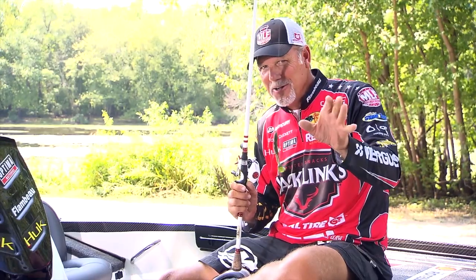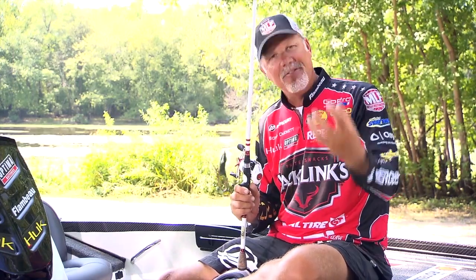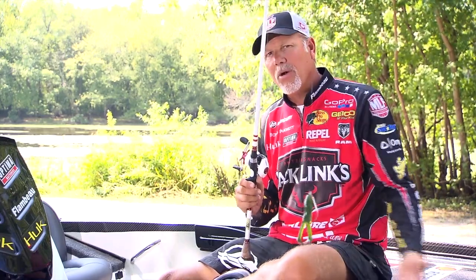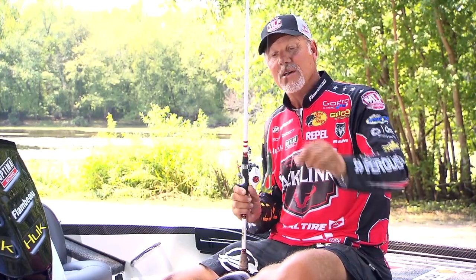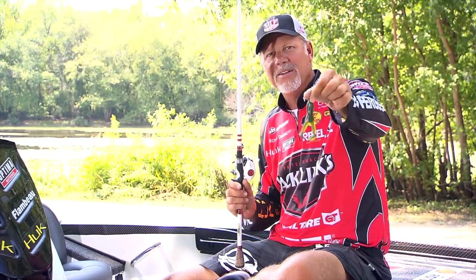Another tip on throwing these toads: because it's so exciting when you get that big blow-up, wait a moment after they strike that bait. Let them take it down and get that fully in their mouth. With this braided line, I'm going to get a hook set every time, and I've got plenty of line strength to pull them out of that weed cover. So in the fall, when you get around vegetation, it's hard to beat a topwater toad — it'll help you put more fish in the boat.